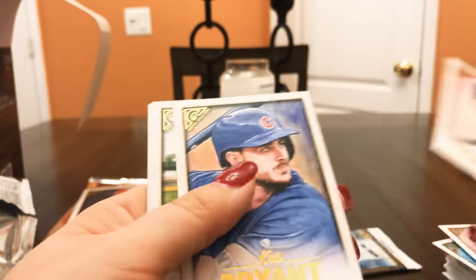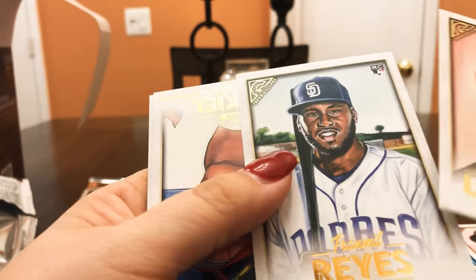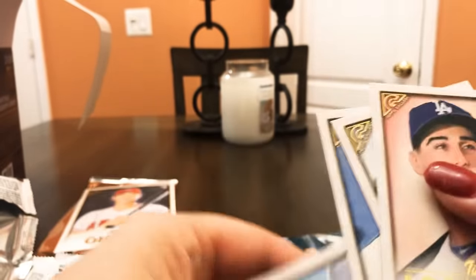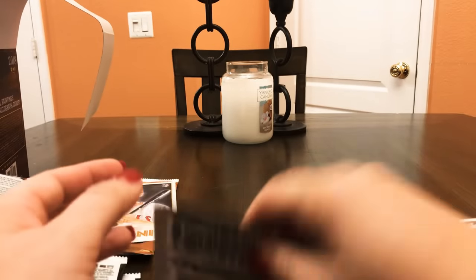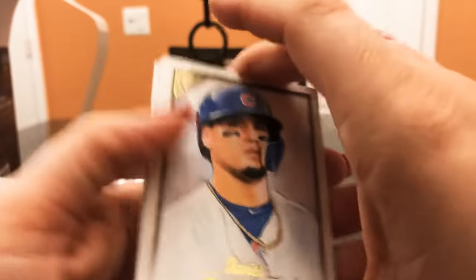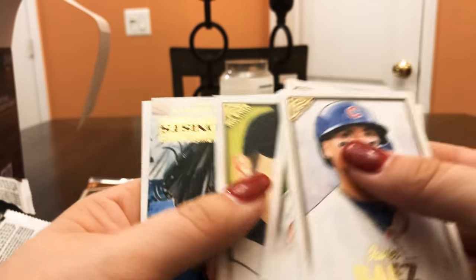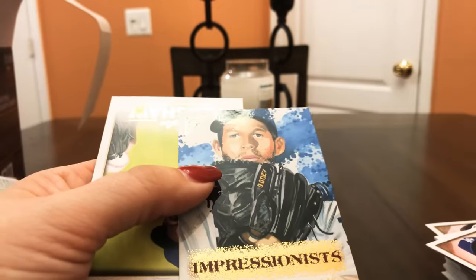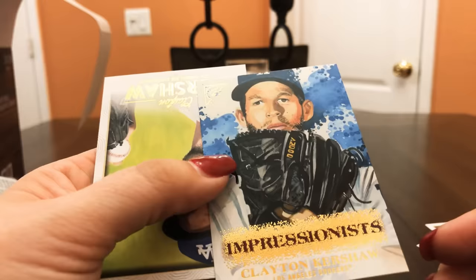Tim Locastro, Kris Bryant — love it. Reyes. Rick Ankiel and Chad Green. Last pack of the night! Javi Baez, Tyler O'Neill, Ichiro — Impressionists! Clayton Kershaw Impressionists, that's pretty cool. And then Clayton Kershaw base. And that's it guys!